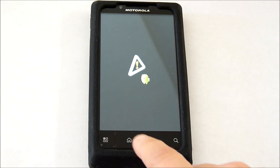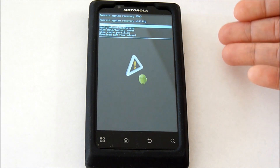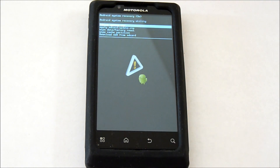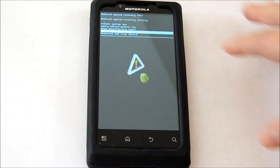When you see the little Android here, hit the home button. To navigate through this menu, use the volume up and down buttons, and to select, use the back button. First we're going to start with Wipe Cache Partition.